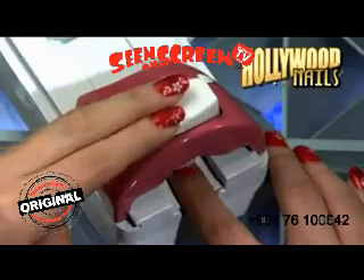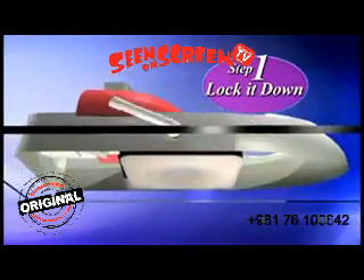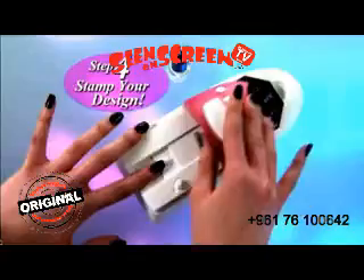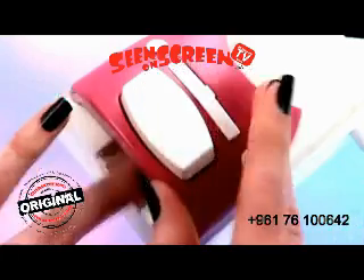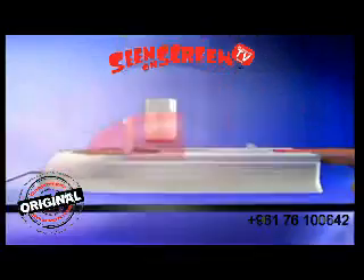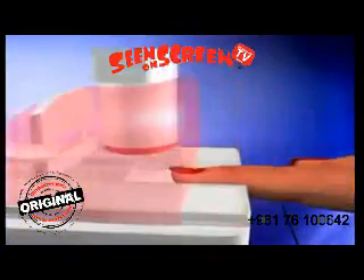Nail stamps are a great new style, but trying to accurately place them could be a nightmare. Hollywood Nails is so easy. Simply lock it down, align your nail in the foolproof nail guide, apply your favorite nail polish, and stamp it for a flawless, beautiful design every time. The secret is in the precise position of the stamp that makes for perfect placement every time.